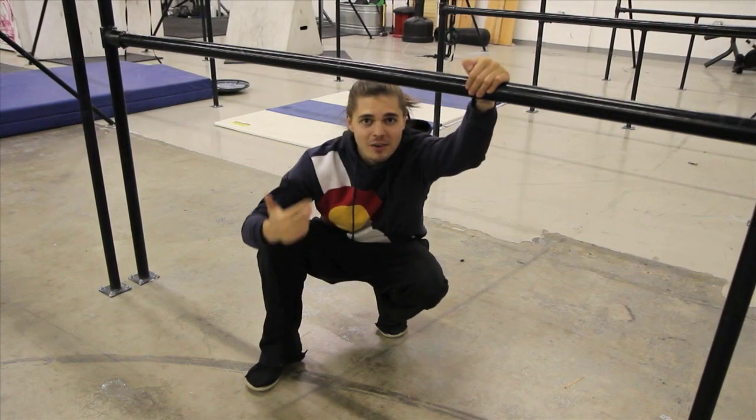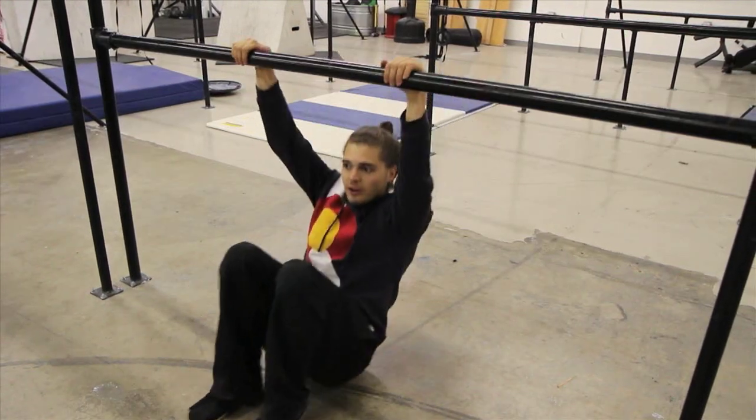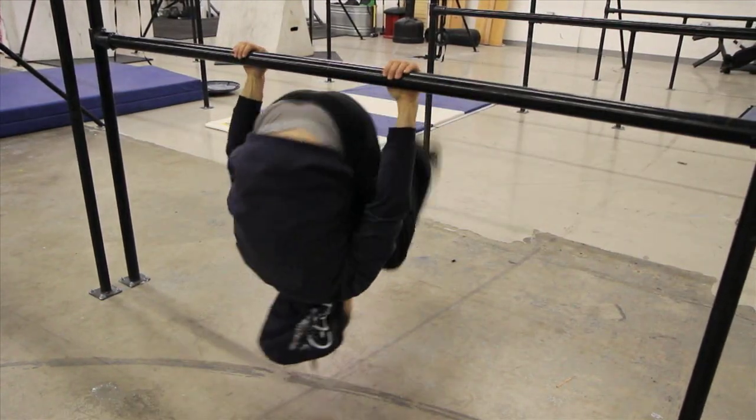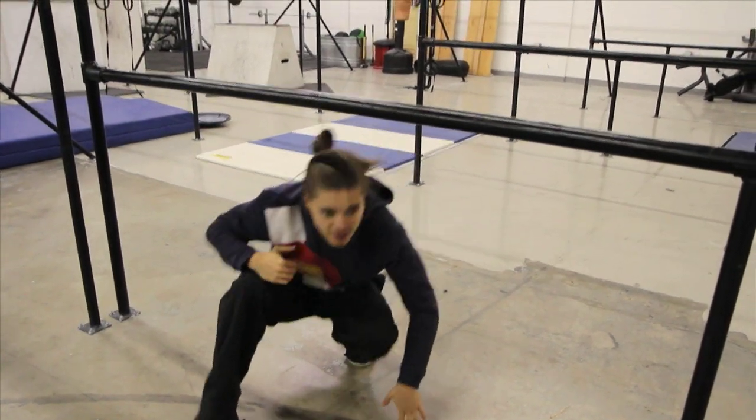Before you guys get to the actual Baby Knee Giant, I want to walk you through a couple progressions. First off, you should be able to tuck your knees through your arms, like so. Once you're comfortable doing that little flip, go ahead and stand up.